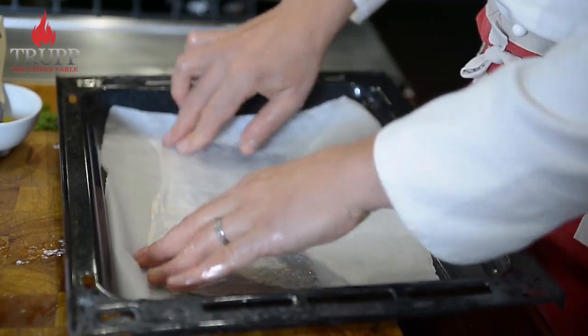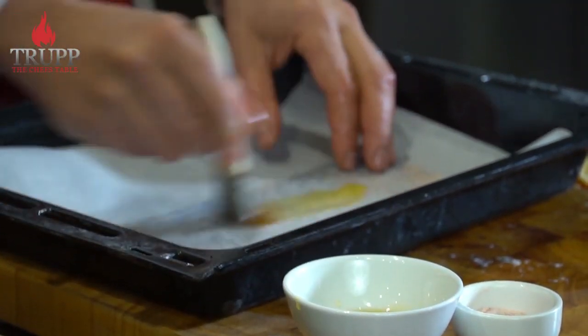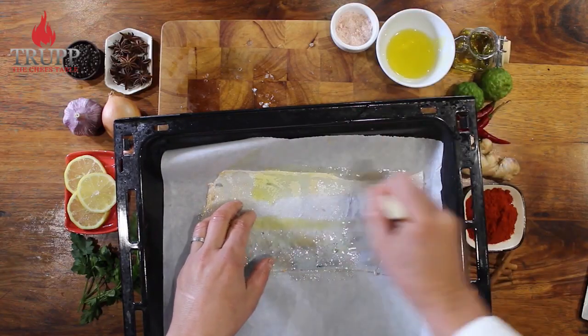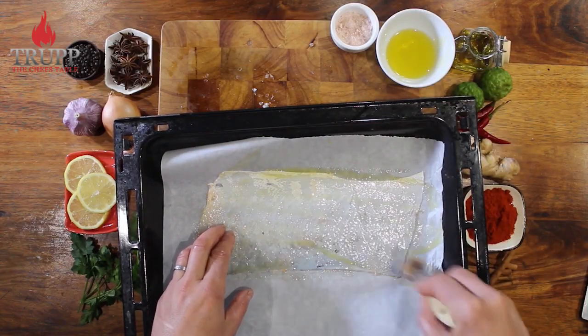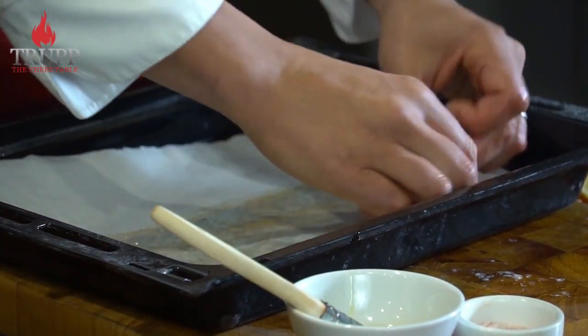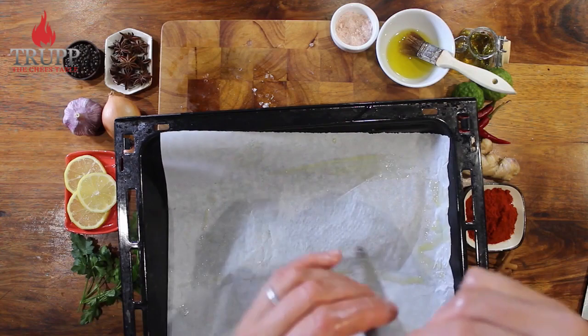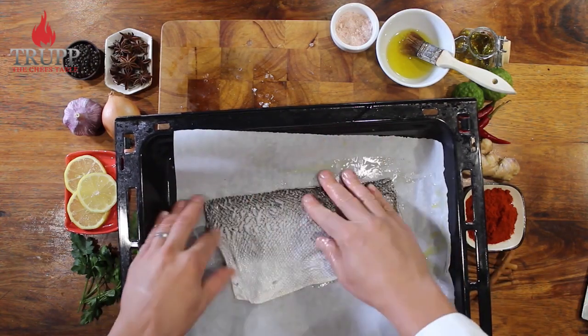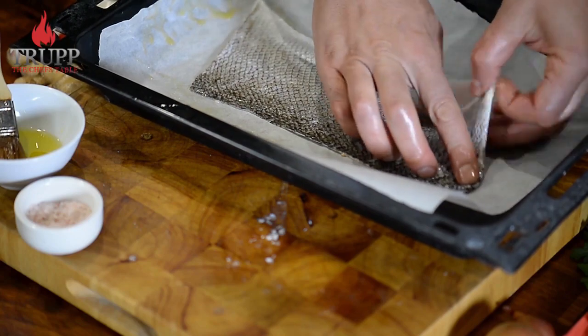I could have brushed the paper underneath with oil already, but I didn't, so I just fold it over. I like to show you some of the mistakes you can make as well. Just brush it with oil really well — any oil will work, I use olive oil. Then turn it over and brush the second side too.